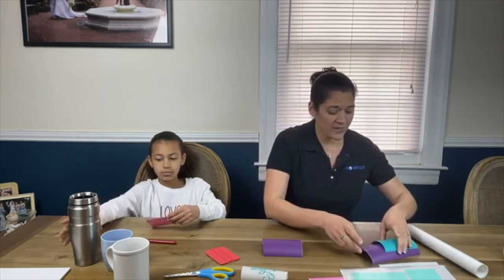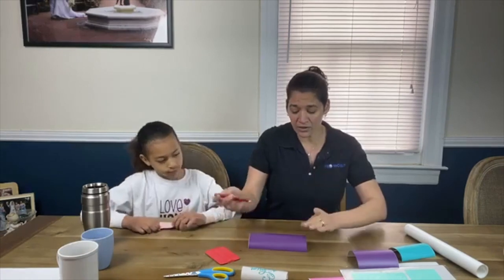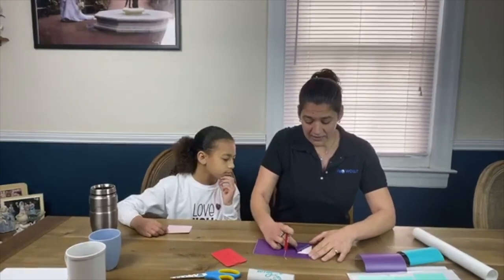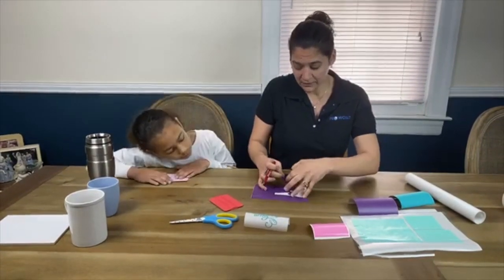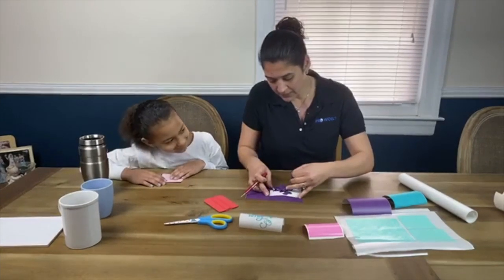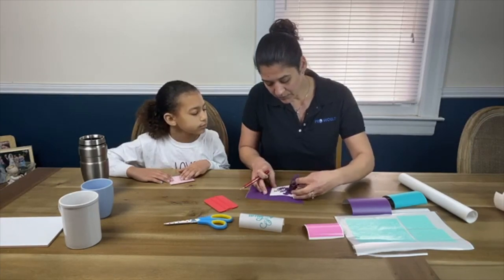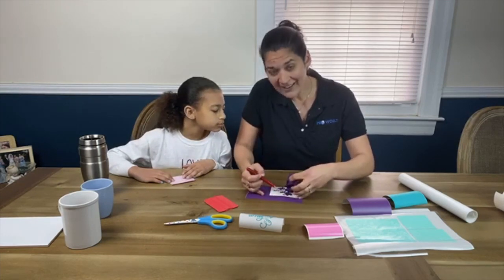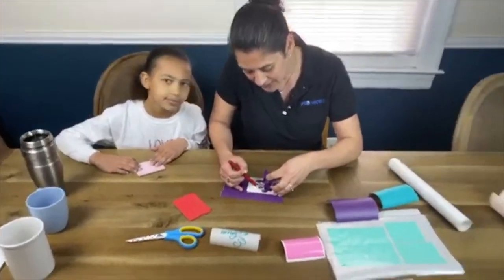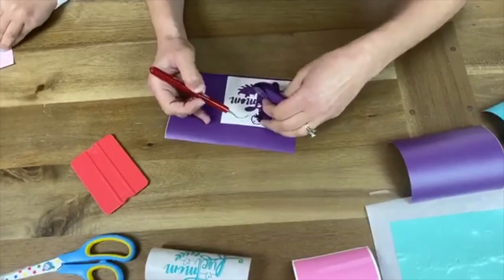The first way you can do it is basically how you would naturally do signed vinyl — peeling back the corner and doing it this way. If we zoom in here, you can see as I'm peeling it up, my little dots kind of didn't stay on my carrier sheet. This can happen with small designs like this, so we're going to show you just another option.